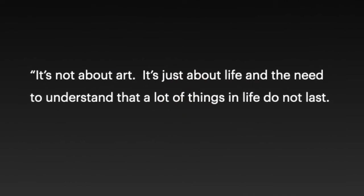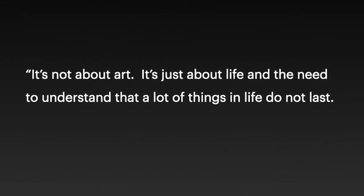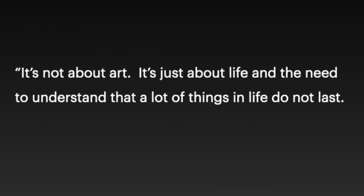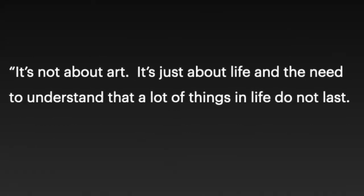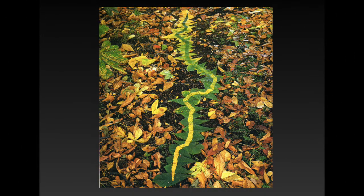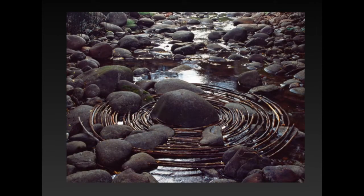What he says about his art is that it's not about the art — it's just about life and the need to understand that a lot of things in life do not last. He understands that he will set up these artworks and that eventually nature will take over and they will not last forever. You can imagine he's setting them up with the greens and yellows, but eventually the leaves are going to die, and if the river fills up with more water that stream is going to rush away those sticks he set up too.